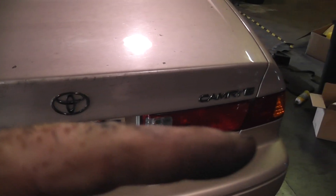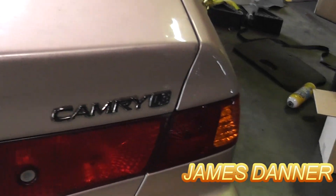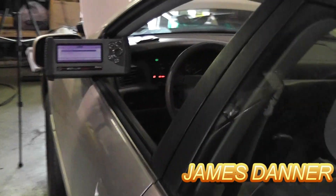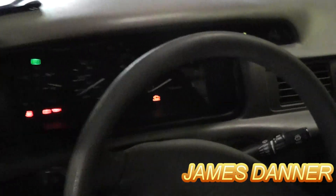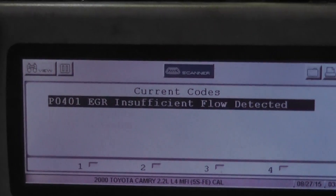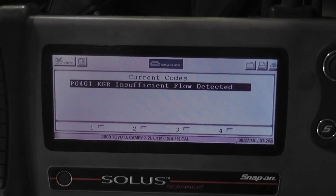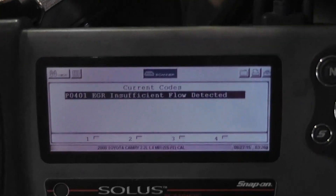Alright, this one is a 2000 Toyota Camry LE. Of course the check engine light's on, and I have some codes here — a P0401 EGR insufficient flow.